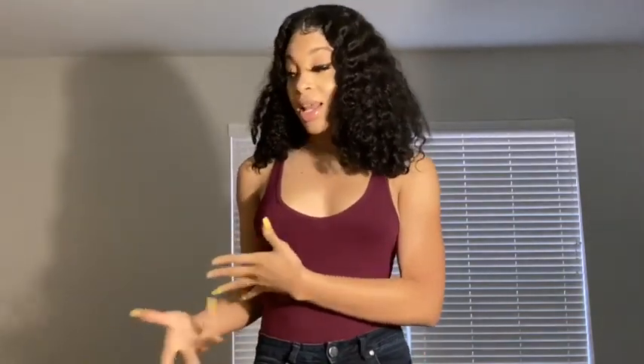Today I have another bathing suit haul for the summer from Cupshe. You guys really liked the last bathing suits, but these are more solid colors and they have a mix and match option where you can mix and match the tops and bottoms. I also have a very cute extra item — something for when you go to the pool or beach. I will have everything linked in the description box.